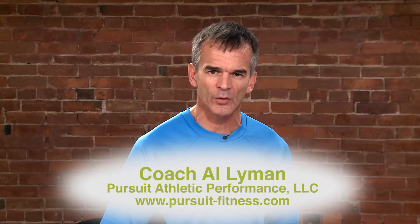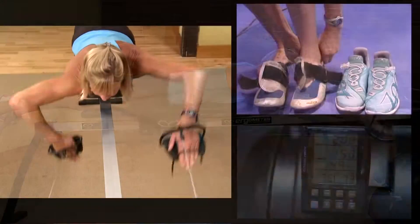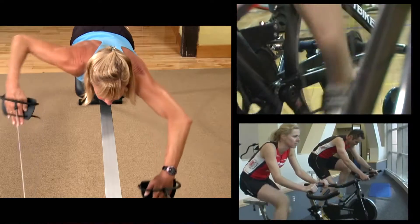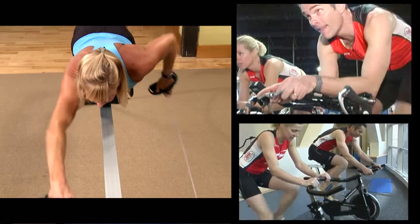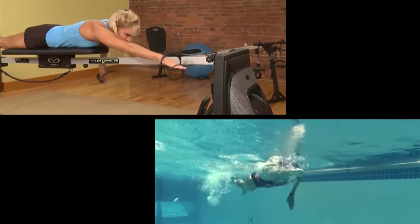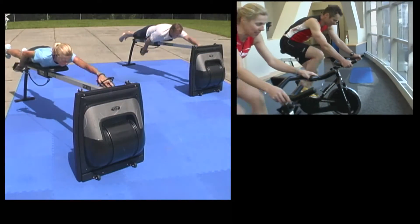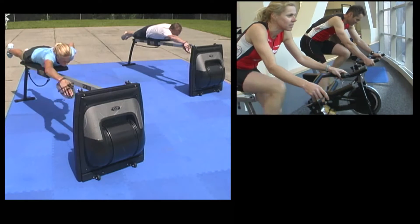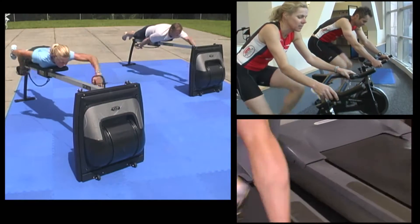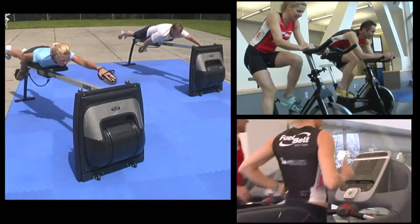If you've got your indoor bike trainer at home or in your basement, and you've got your ergometer, you can now really practice swim-to-bike and making that transition. We all know that indoor bike sessions can become tedious and boring, so now we can break those sessions up, train upper body fatigue in a swimming-specific way, get on the bike, then go back to the ergometer. And if you've got a treadmill, you've got a built-in way to train all three sports seamlessly, one to the next.